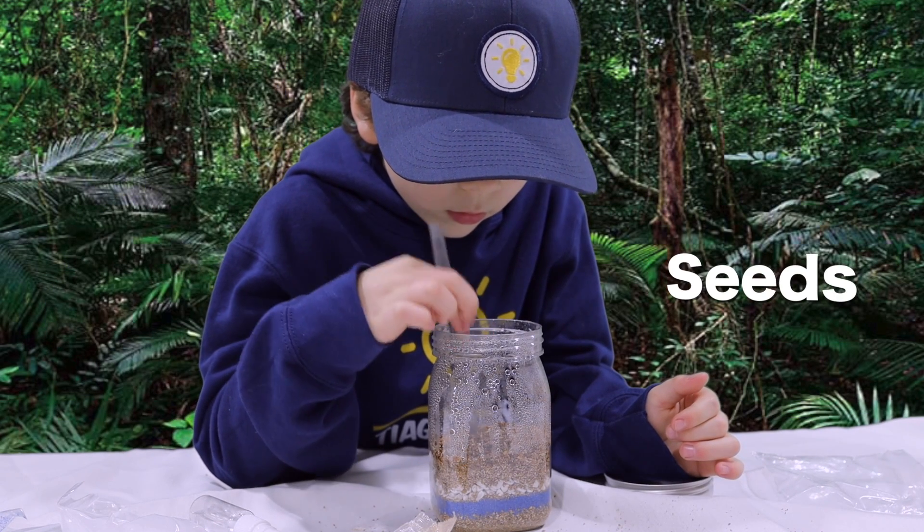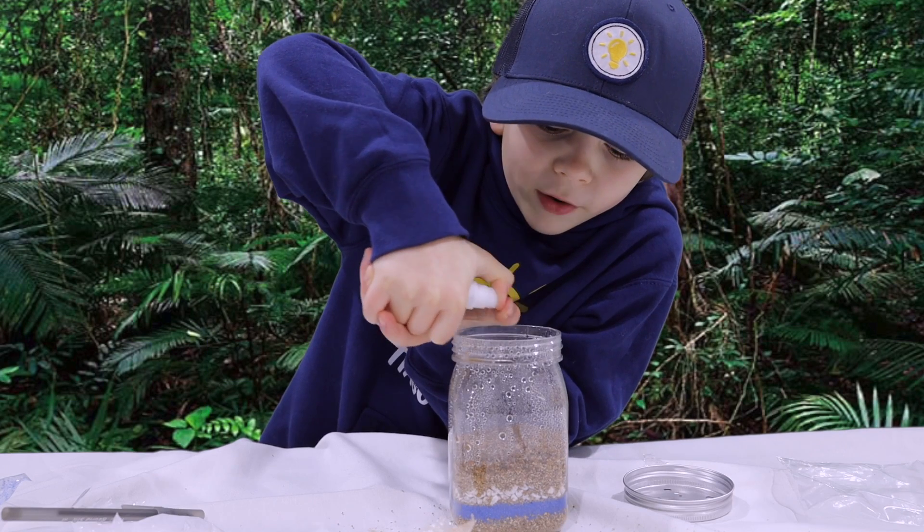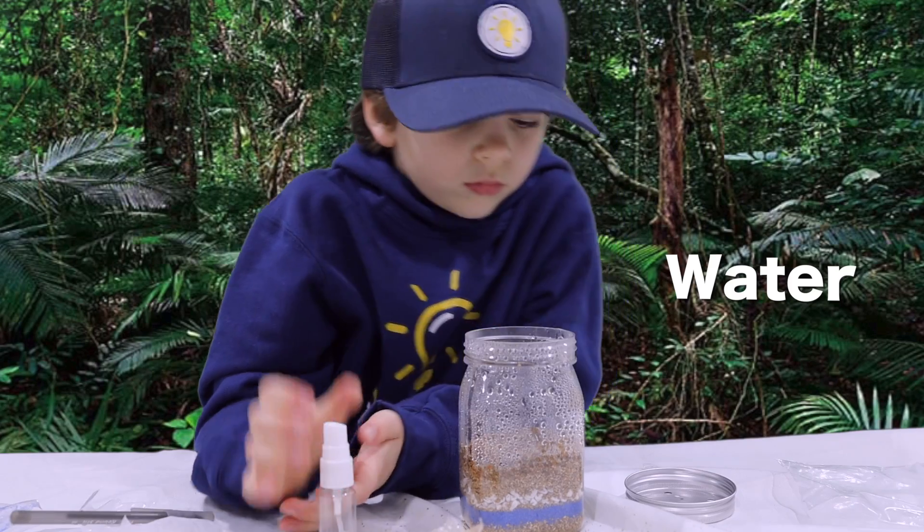After adding the seeds to the top, push them down using a pen. Let's spray a little water over the seeds. Close the jar.